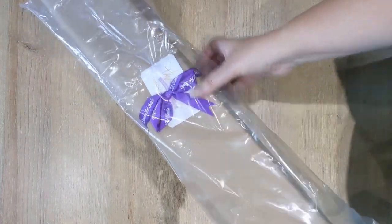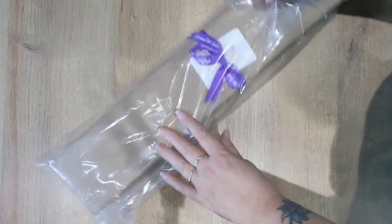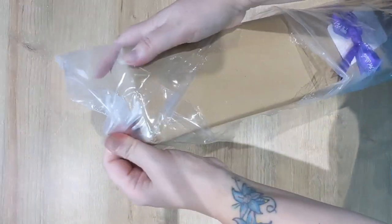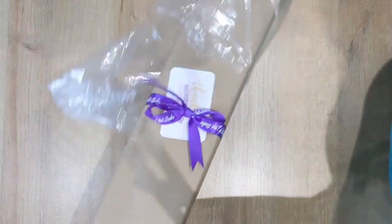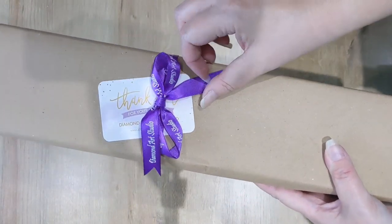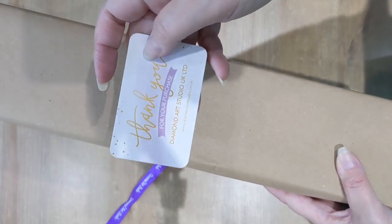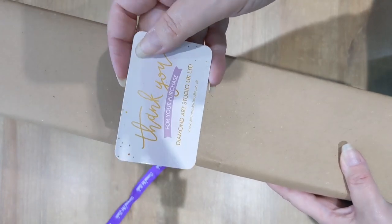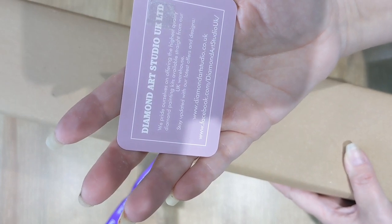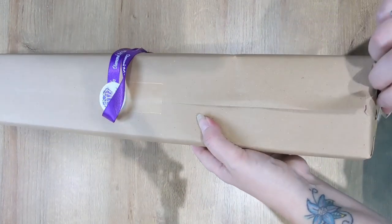This is how they arrive — they have a plastic covering which will have the dispatch label, which I've removed because it has my address details on. Kits arrive with Diamond Art Studio's beautiful purple ribbon, which everyone will know and love if they use their kits. There's also a thank you for your purchase card which has Diamond Art Studio's details on the back, giving their website, Facebook page, and Instagram.